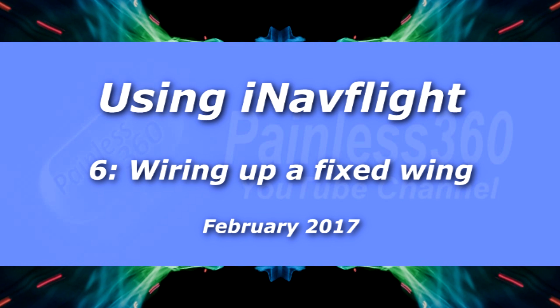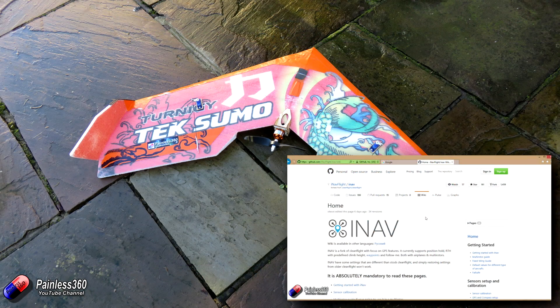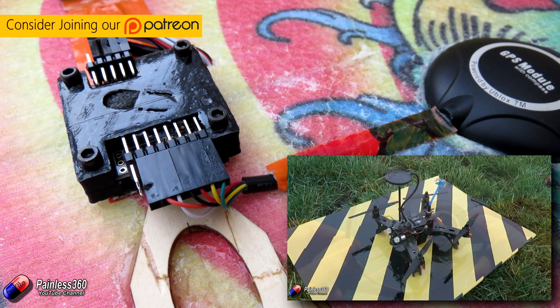Hello and welcome to the sixth video in our iNav series. So far in the series we've talked about what iNav is, and we've done two or three videos about how you install and set up things like the external compass and magnetometer, and how you set it up and get it working on something like a multirotor.